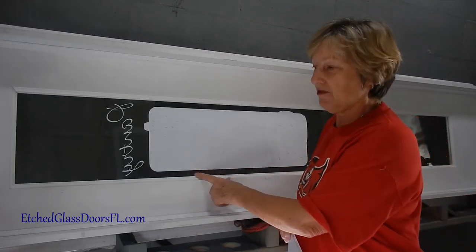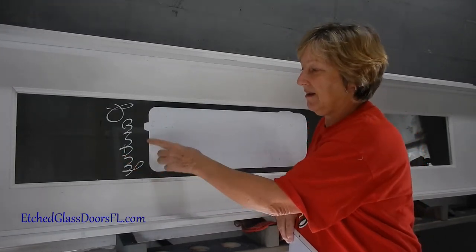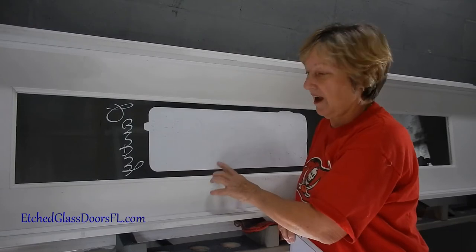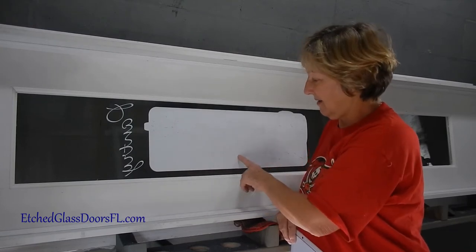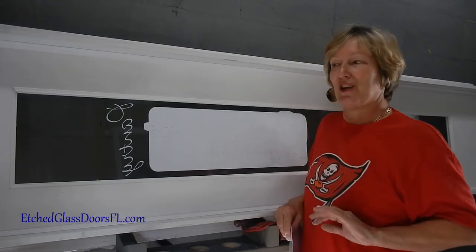This is a clear glass door. We're going to do something a little bit different where we sandblast the background and then shade in the design area, which is a wine glass and wine bottle with bread and cheese. So it's very pantry door-ish.